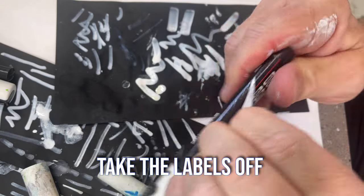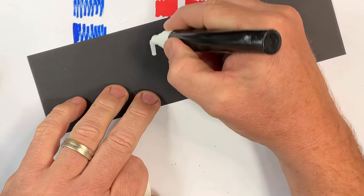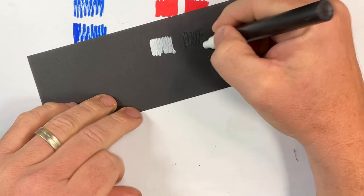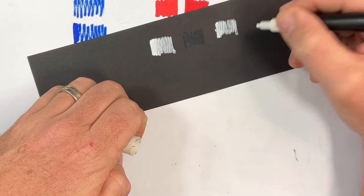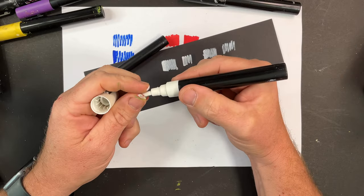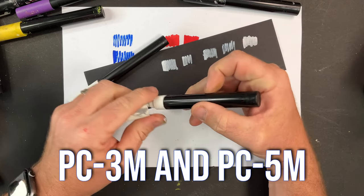I take the labels off once I've refilled them so I know they've been done. You can hear that some are nearly empty, and this one here is definitely not working. Sometimes to prolong the life of your marker you can turn the tip around — you can see it's still working but it's pretty dry. That's how you prolong the life of your Poscas: turning the tips around, especially on the 3M and 5M.